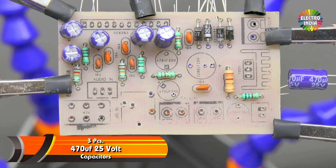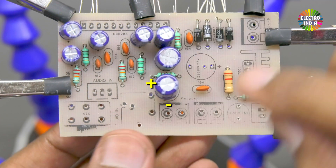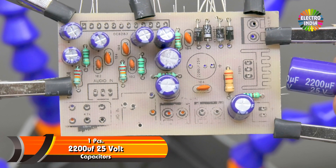3 capacitors of 470 µF, 25V. And one capacitor of 220 µF, 25V.